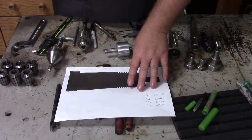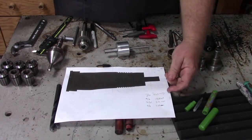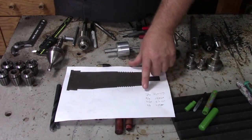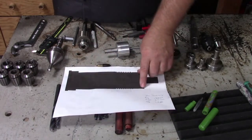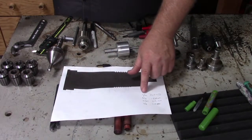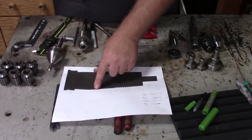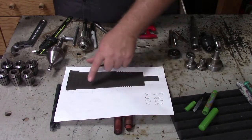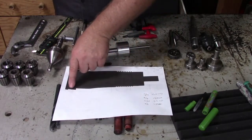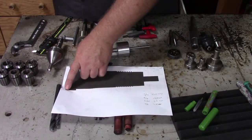The drill bits I'm going to use — and you can alternatively use some letter bits or metrics that'll work. For the small hole all the way through, I'm going to use a 9/32nd. For the flat part leading up to the threads, I'm going to use a 5/16ths. For this long lip, I'm going to use a 21/64, and for this little tiny lip on the end, I'm going to use a 3/8ths.